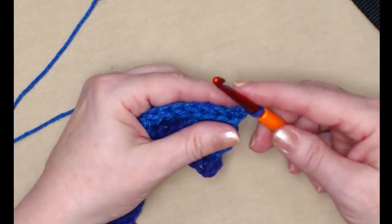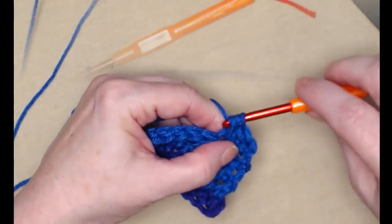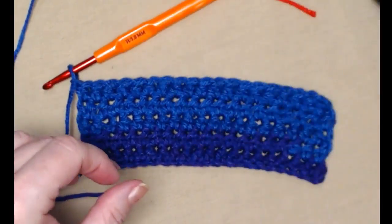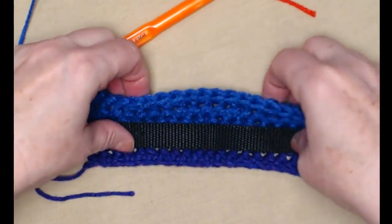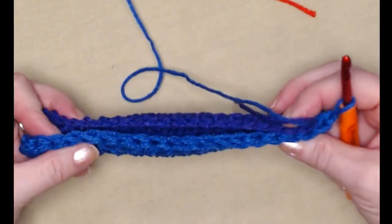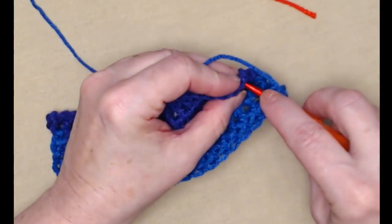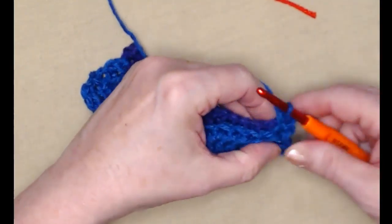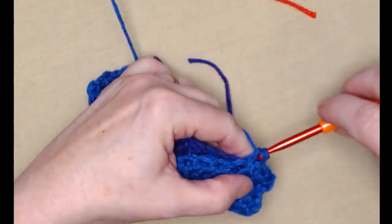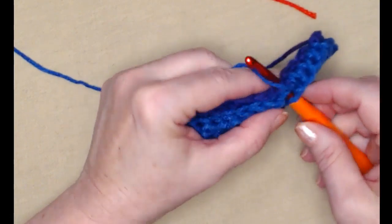I've completed that one more row of half double crochets. I'm going to make sure that my collar band is going to fit smoothly through — and it is. So what we're going to do is fold the band in half and stitch across it with single crochets. We'll go in the first stitch on this side and the first stitch on the other side and stitch a single crochet, doing this all the way across to form the band for the collar to slide through. You don't want it to be a tight fit — you want to be able to slide it on and off.